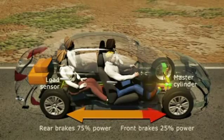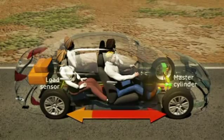The master cylinder reduces brake fluid pressure to the front wheels and increases pressure to the rear wheels until the brake force is evenly distributed. Let's take a look at EBD in action.